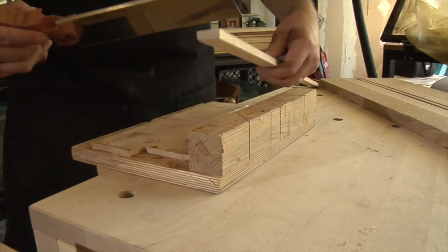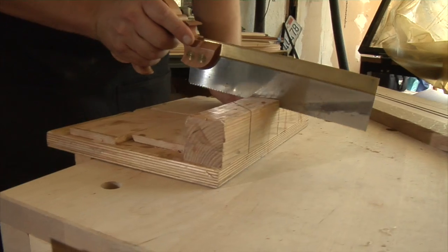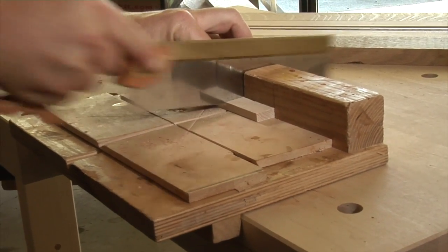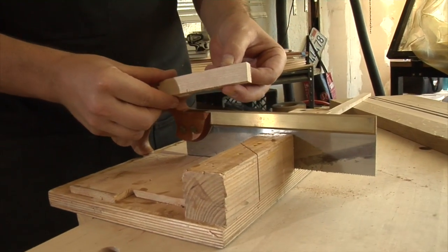You grab a piece of material, push it up against the fence, and you cut. Got a perfect 90 degree edge.